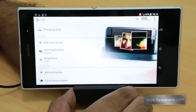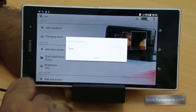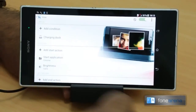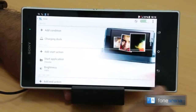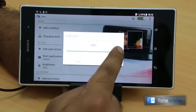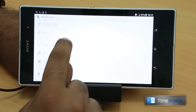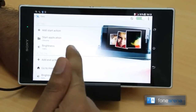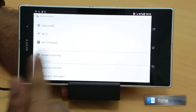Sony has done some interesting stuff here — you can edit all these actions. You can also configure time-based actions: in the night you can turn on clock mode, and in the daytime you can start Chrome or whatever app you like. The brightness setting makes sense since the phone is charging — you can afford full brightness, then dial it back to 50% for day-to-day use afterward.